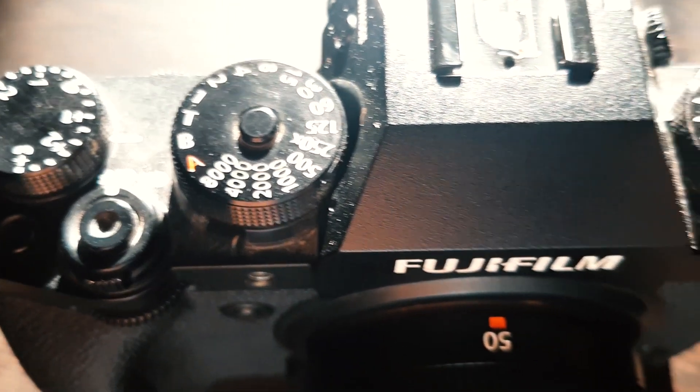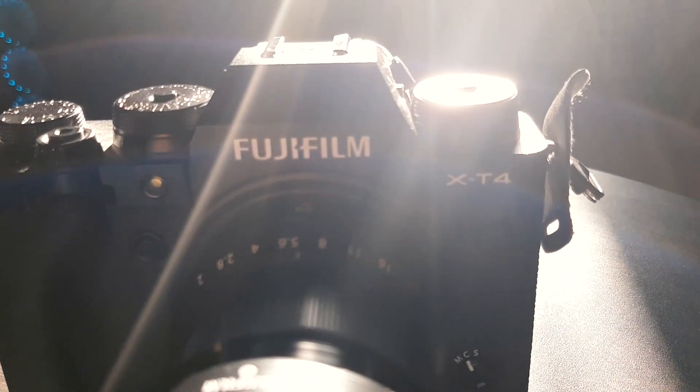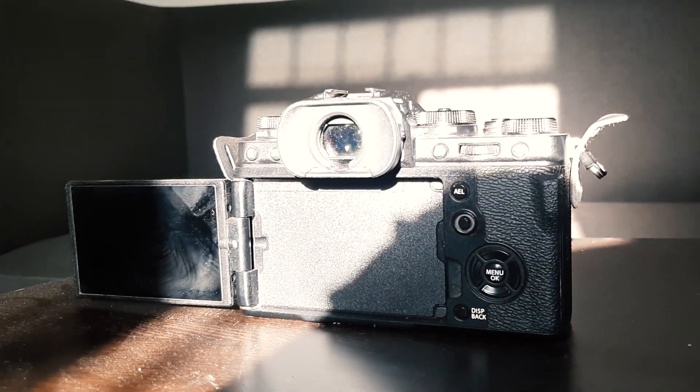This camera feels very light in your hands. If you're shooting handheld, you won't get tired very easily and your hands won't hurt. It has a nicer grip than the Fuji X-T3, I would say — they've done great work with it. Talking about the flip-out screen, it really helps while shooting videos and also when taking photos at a lower angle.